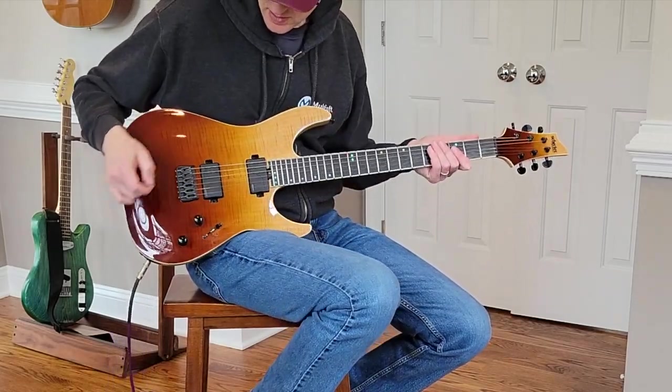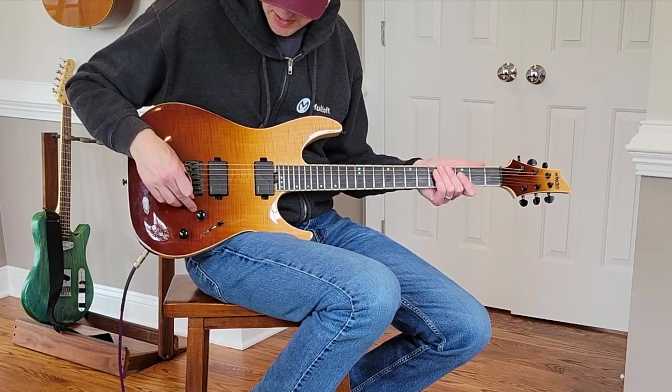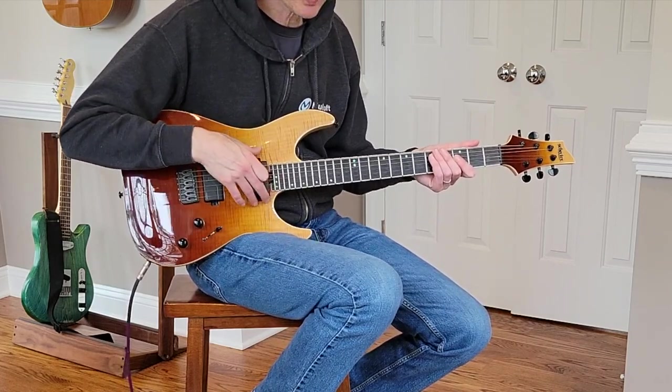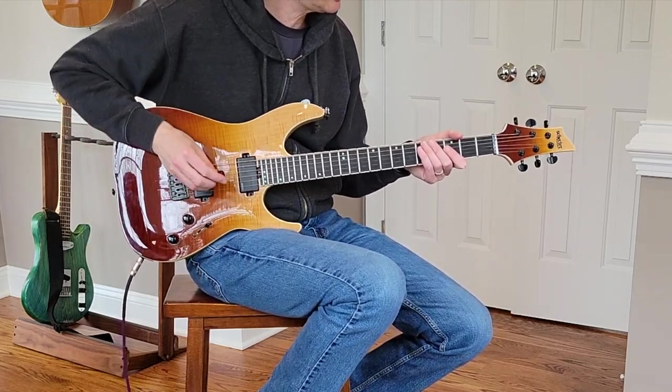I'm going to start with the pickups in the traditional setting, so the push-pulls are pulled out. I've got my clean tone, and even though these pickups are hot enough, they're pushing my clean tone into a little bit of breakup — but I think it's close enough to check out the guitar.